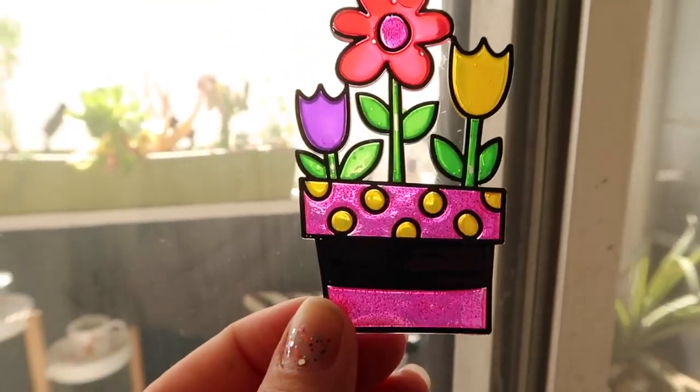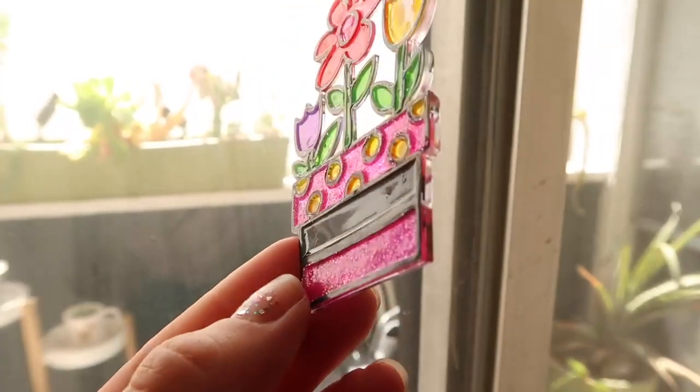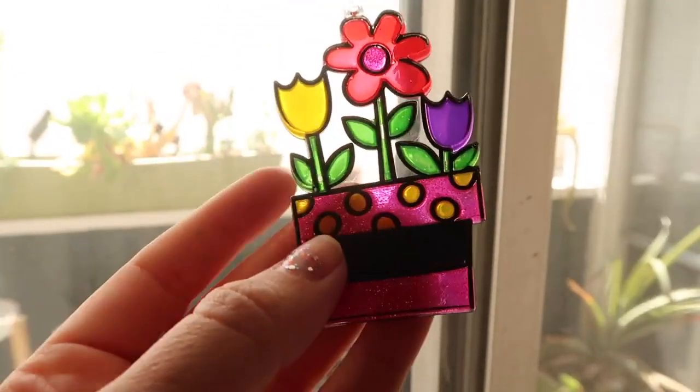I will say this was way easier than I imagined. You fill it in on this side — this is the textured side — so it really doesn't matter how well you stay in the lines because whenever you flip it over it looks flawless.